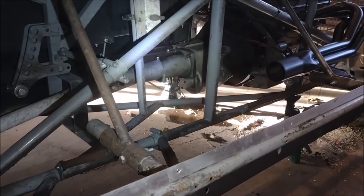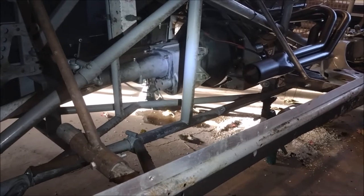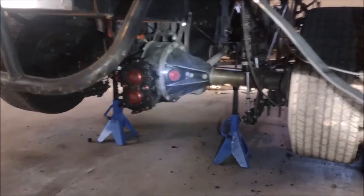Looking up underneath the car, we find the rest of the drivetrain. This is a specially designed for racing two-speed manual transmission. It connects through a drive shaft to a specially designed for racing quick change rear end.